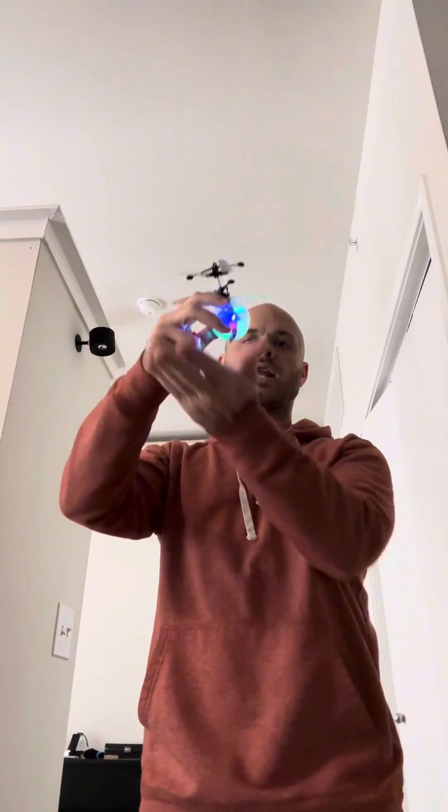You just catch it in your hand like that. The sensor below it means any time it senses something below it, it's going to go back up — so this could be a lot of fun.